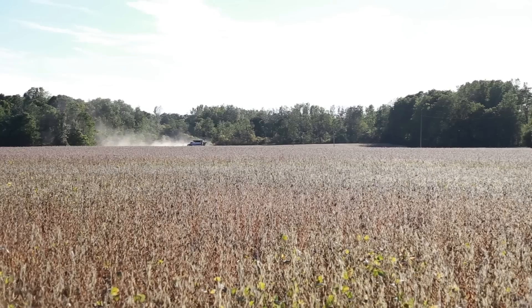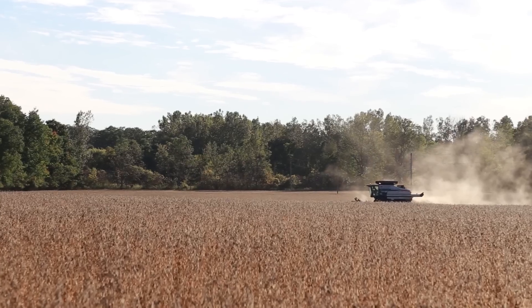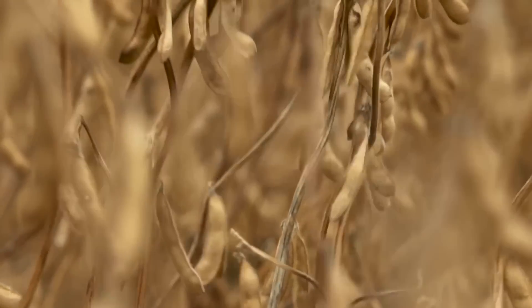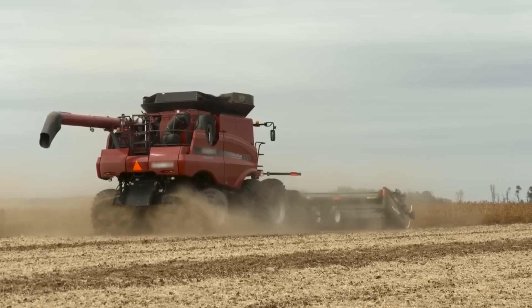The Roundup Ready Xtend crop system is a combination of high-yielding soybean technology with added dicamba tolerance and enhanced chemistry options. More options, maximum potential.